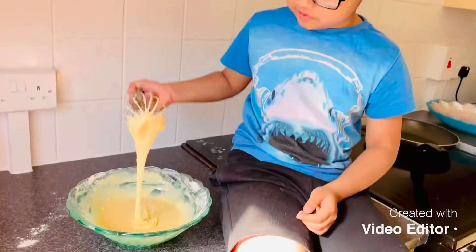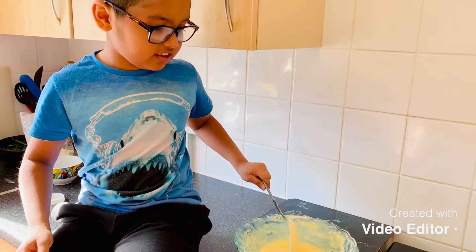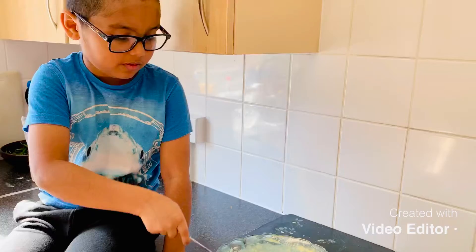Now our mixing is finished. Our pancake batter is ready. Now we pour it into the pan — first place some oil on the pan, then the pancake batter.